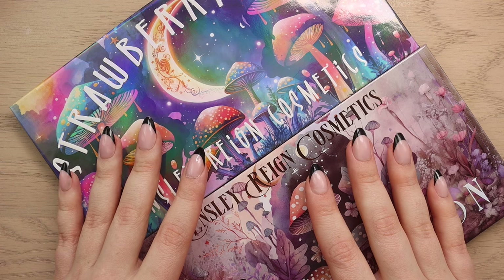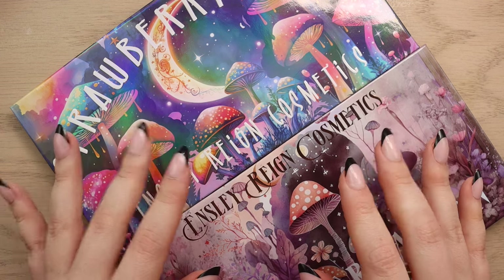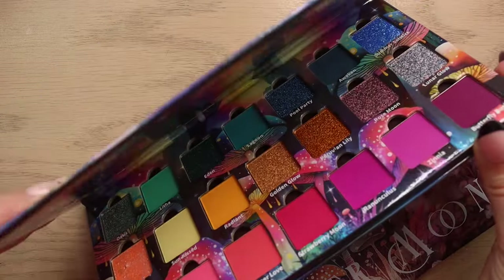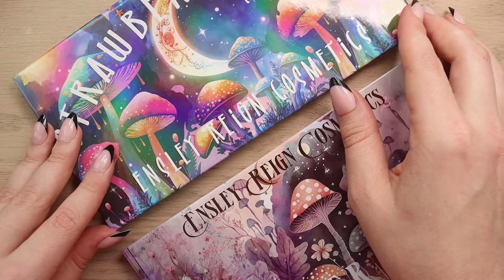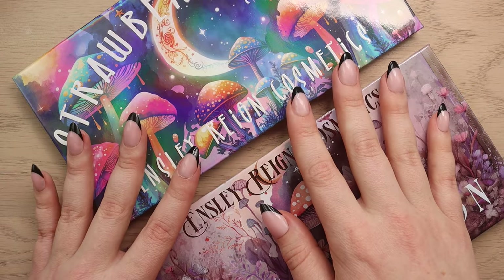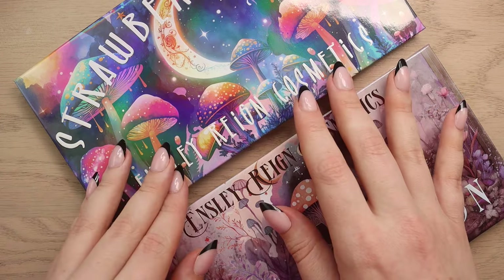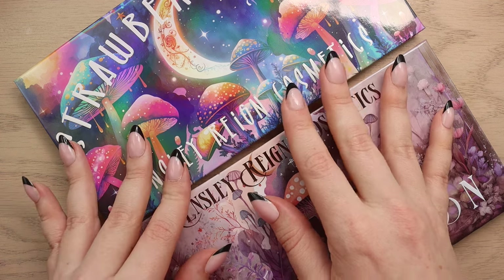Both palettes now have a magnetic base, they have removable pans, and they also have a built-in mirror. They also have updated shades — they said they listened to feedback from their customers — they have unique distinct shades in each palette and they eliminated any color overlaps, which is really nice.